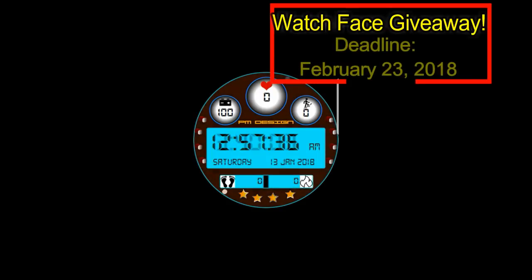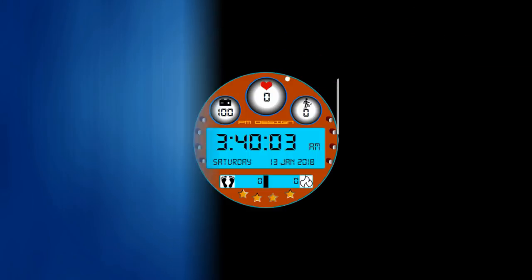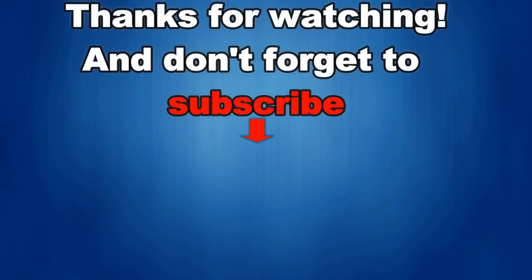I'm going to randomly draw one person from those that have commented on this video and I will post the name in the comments below, so make sure you check back to see if you've won. Good luck to everyone and get commenting! That's it for this episode, thanks for watching.